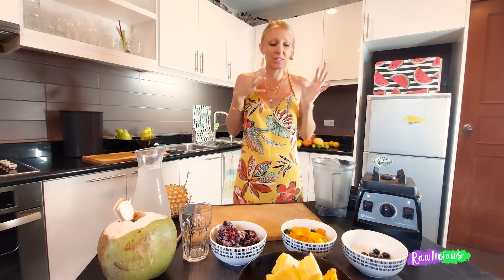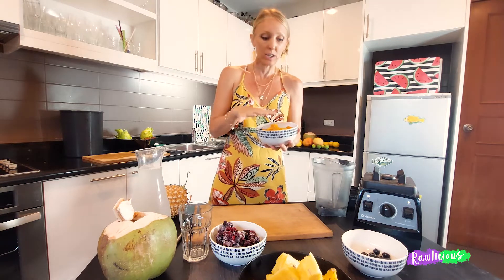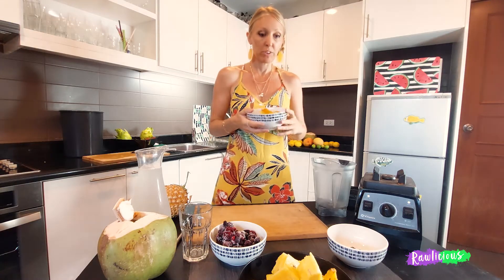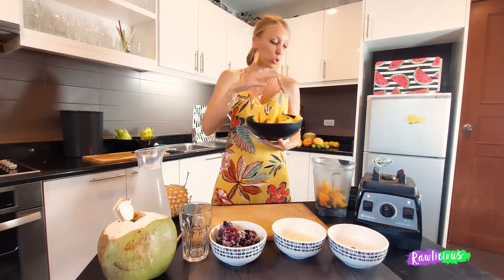We're going to do the Sunshine smoothie, which is really refreshing, really nice for that summer feel even if you're not in the tropics. It really brings that mood up because it's super sweet, super juicy, really delicious. We're going to use a bowl of mangoes — I did put a handful of blueberries and then another handful just for the topping on the smoothie. Pop that in, and then a large bowl — perhaps two cups or double the amount of mango.